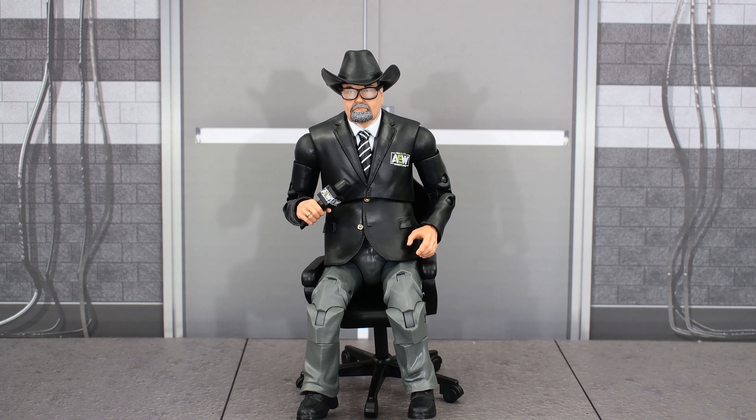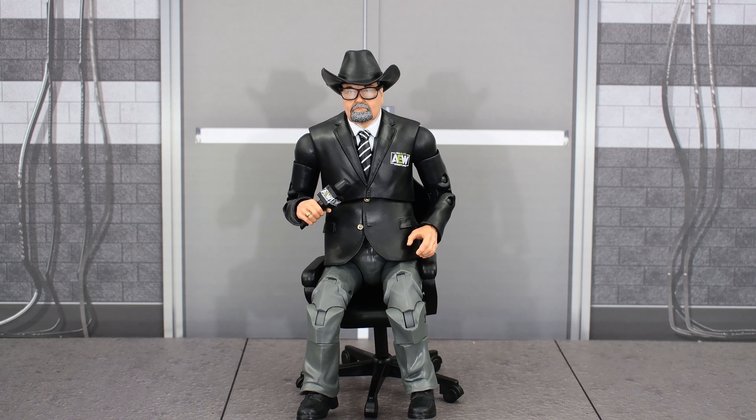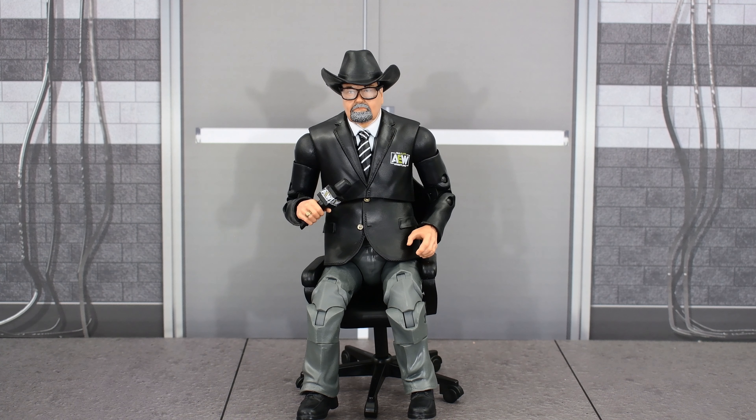I'm personally not interested in that figure — I think the standard version is better than that one. So hopefully you are able to find CM Punk and we get better distribution throughout the US. Check out my social media to be up to date with all my wrestling figure photography, and I'll see you next time.